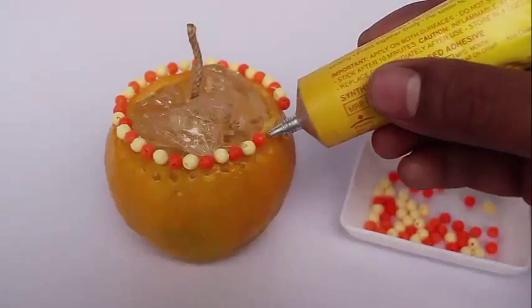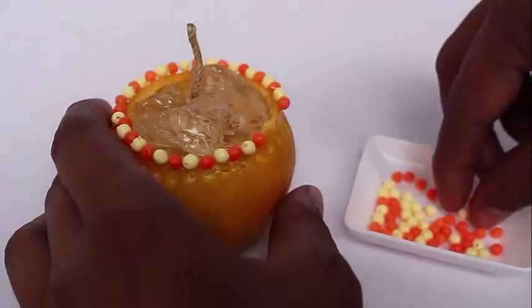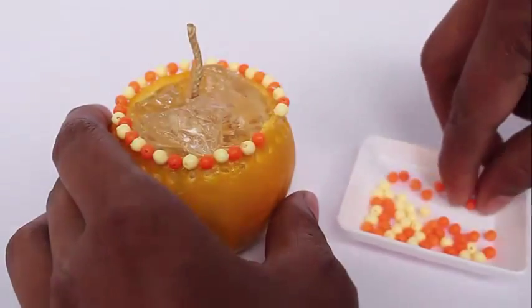Then decorate the rim of the orange with colored beads. It will make the lamp look prettier.